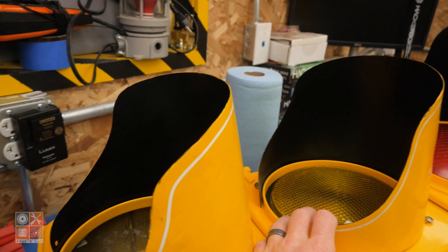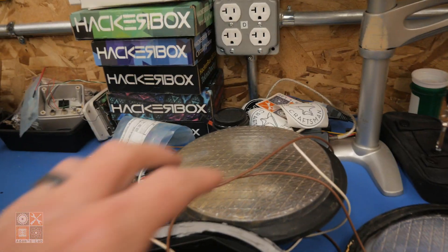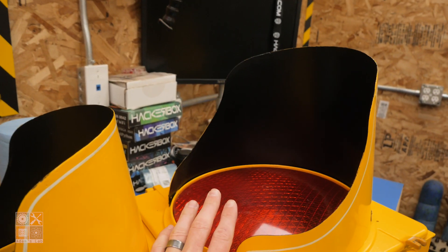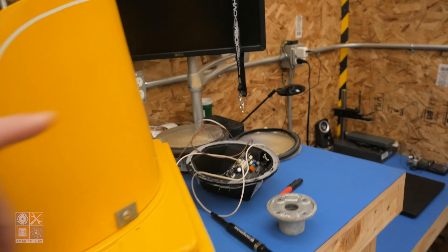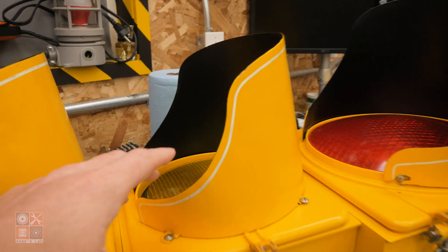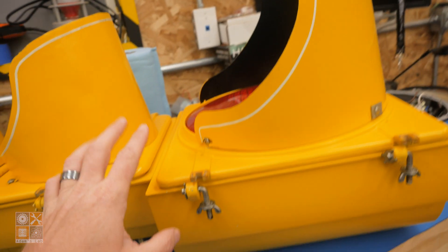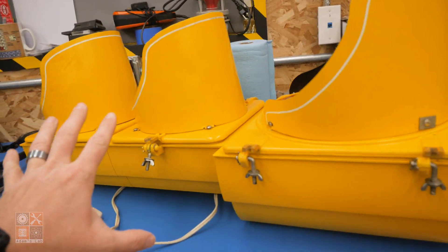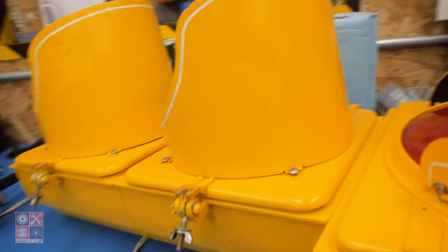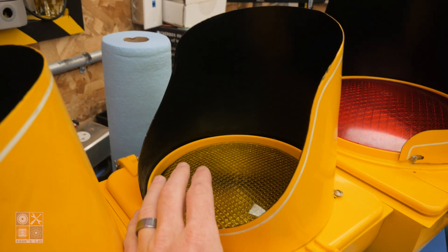It had one red light and then two green lights when we got it. This is one of them here, and this is another one that I took apart. They were the clear plastic, whereas the red light was the tinted plastic — they were still both green, but clear plastic. Fortunately and interestingly enough, all the lights in here were already LED.